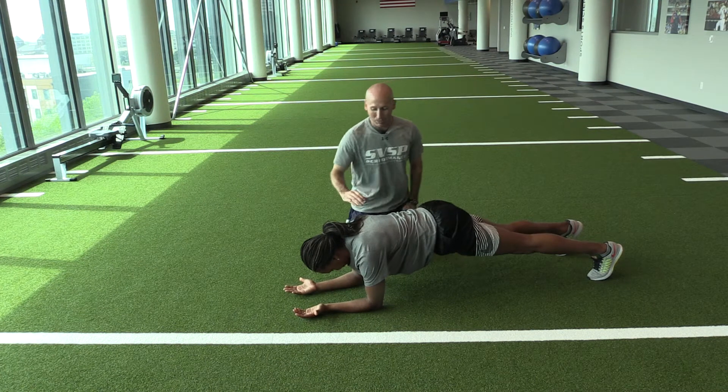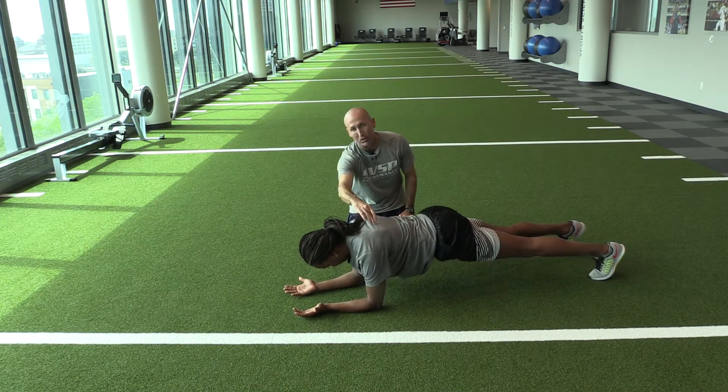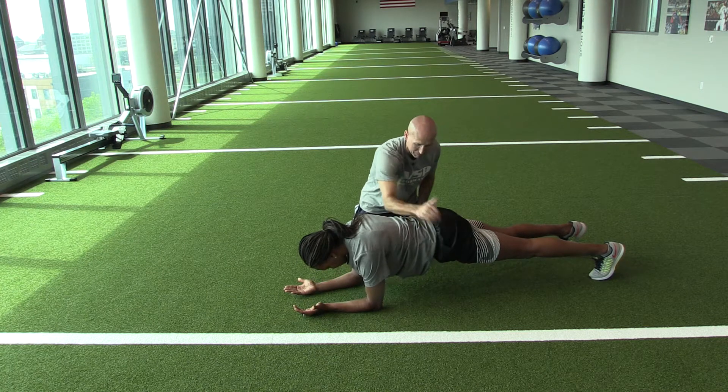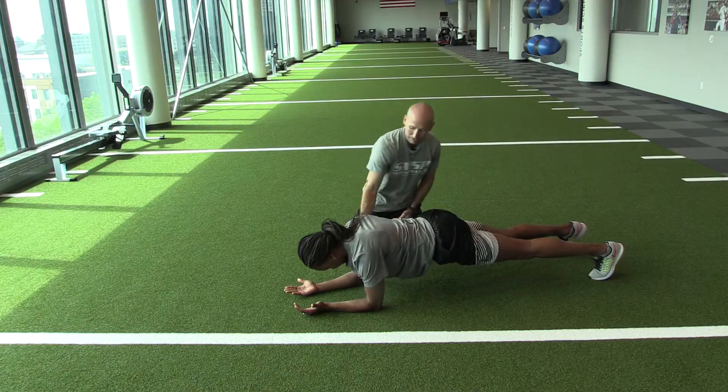Prone plank with shoulder blade retraction. Tamika is going to just do a small push-up through her shoulder blades. Notice how strong her core is, from shoulder all the way to the ankle. She's not letting those hips dip or rotate. Shoulder blade retraction in a prone plank position. Nice job.